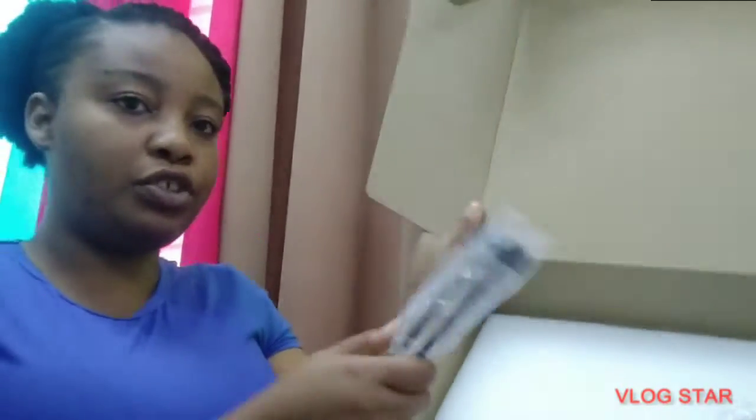You have the smaller tripod that it comes with. I like how the material feels — it feels really good. So in the box this is the smaller one. You also get a card in case anything is wrong or not working, so you can contact them.